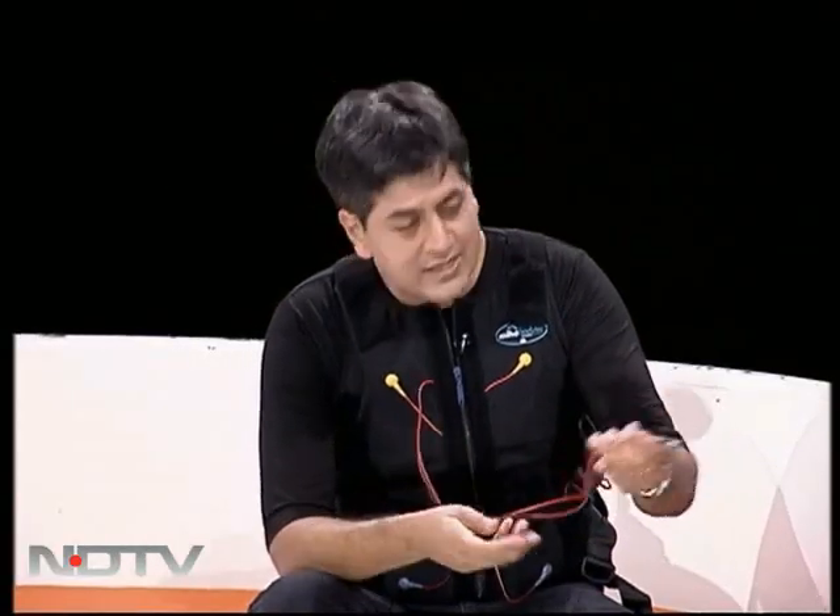So now let's tell people what this is all about. All of this eventually gets plugged into this machine — the Mihabodi Tech.